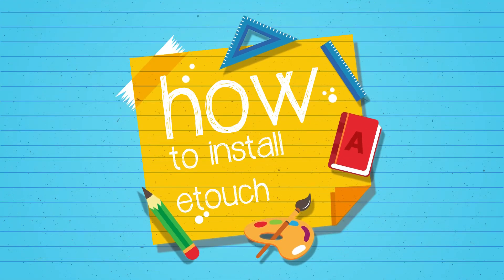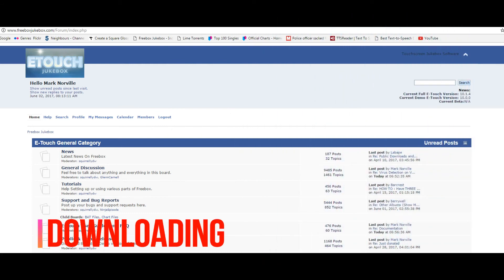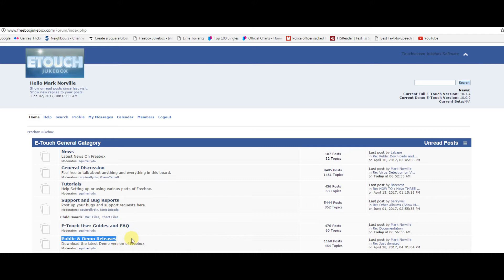Welcome to this guide on how to set up and install eTouch Jukebox. Firstly, locate the public and demo releases section of the forum, and find the latest demo version.